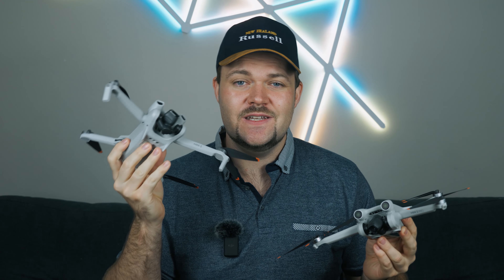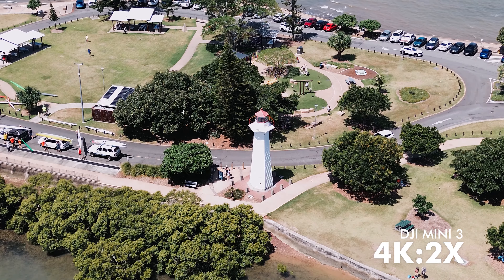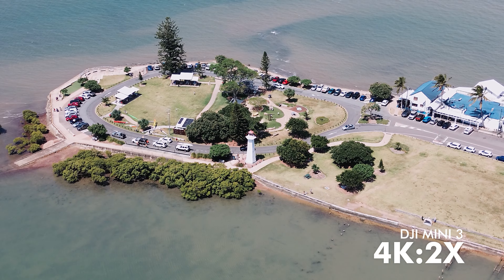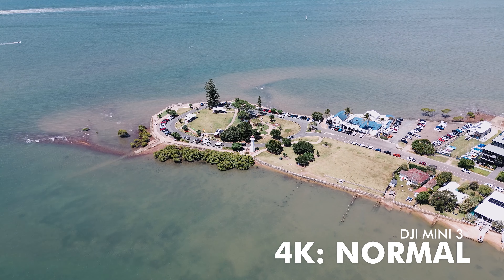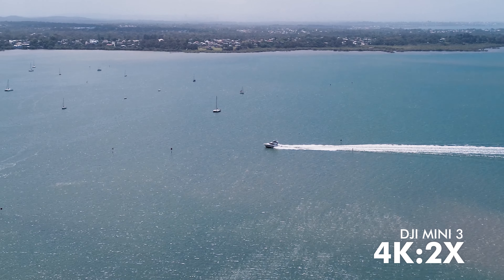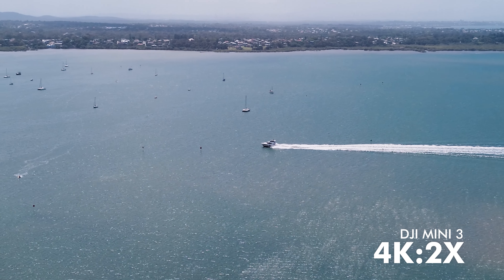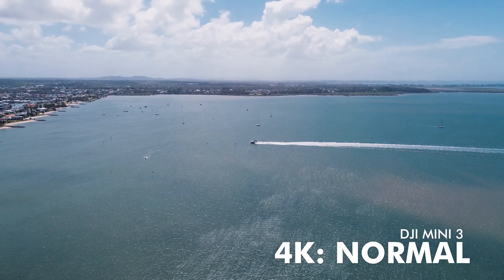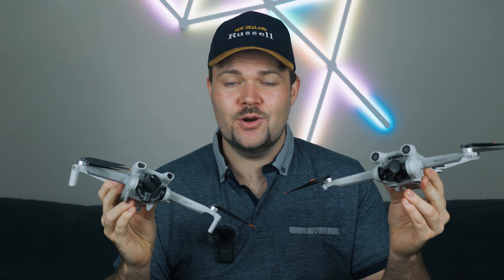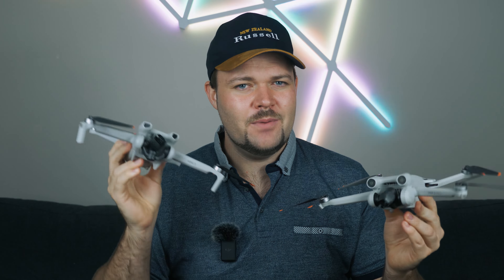Both drones can capture HDR video and photo, with video HDR up to 30fps. Both also support digital zoom — in 4K you can go up to 2x zoom, and in 1080p up to 4x zoom. It's great that DJI kept the digital zoom on the Mini 3, since sometimes cheaper drones lose features found on higher-end models.